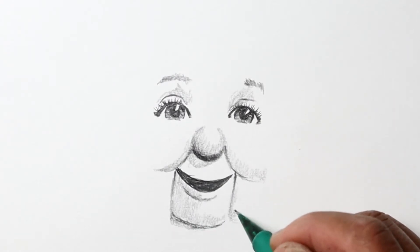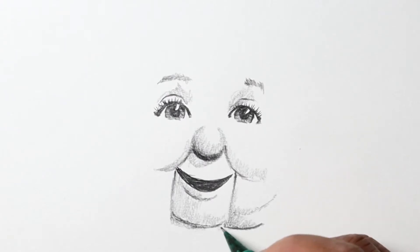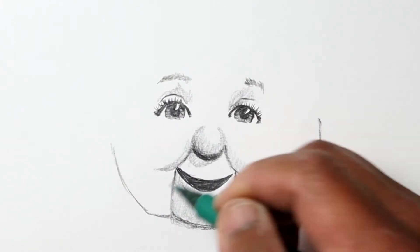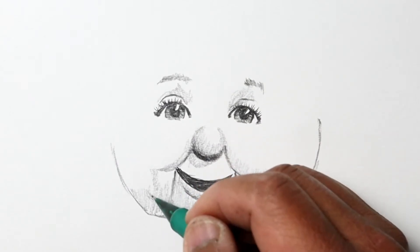I went ahead and added some shadows here, and you'll see later that I made this left cheek a little bit too wide — but I'll just go ahead and erase it and correct it later.